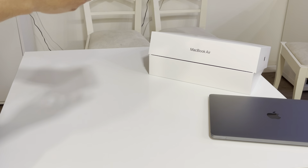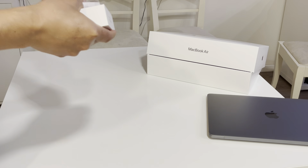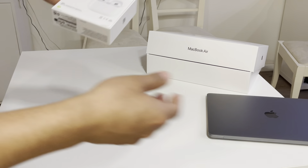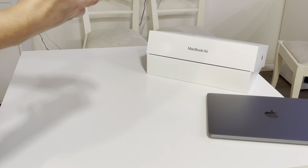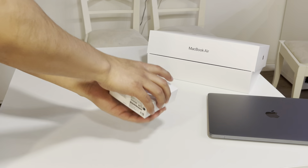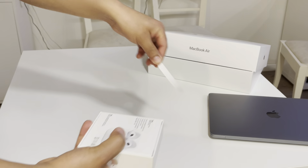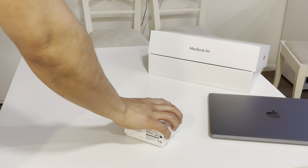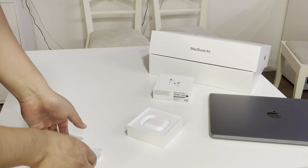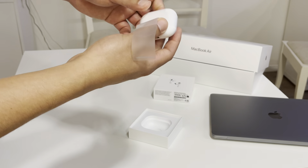Here is the unboxing guys, take a closer look. It takes lots of fingerprints as you can see. The back side is all fingerprints — what to do. I like it though; it's very light and easy to use. I like the MacBook Air because it's very small and light. It comes with a 30-watt USB-C power adapter and it has a long cable.